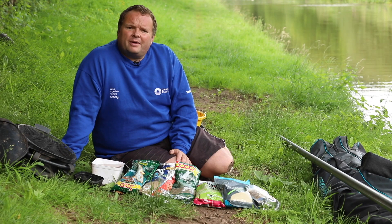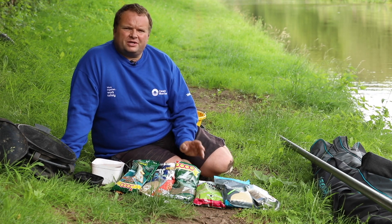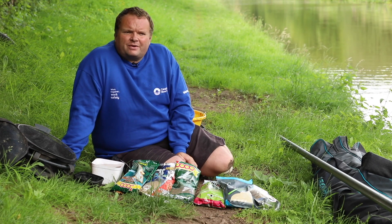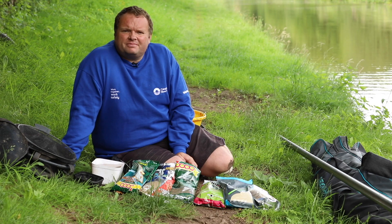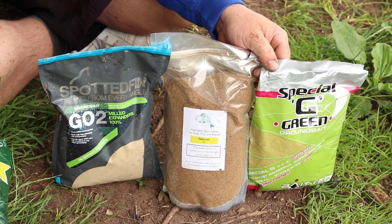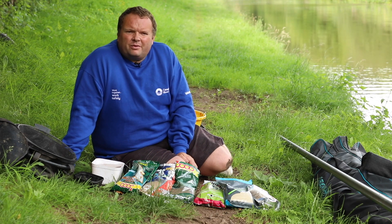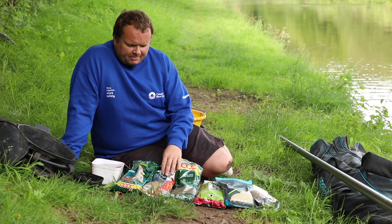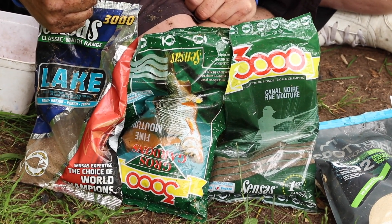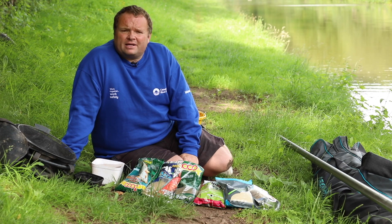I just want to talk about what groundbaits to use on the canals when you're targeting small fish. You want to stay clear of any pellet mixes or method mixes. When you go into tackle shops you'll be faced with hundreds of different types and it's a bit confusing. Just avoid anything that's got pellets, method mix, or crushed expander. For canal fishing you want canal groundbait or lake roach mix. If you're unsure, ask the tackle shop dealer where you're going and say you want a non-fish meal mix for canals — they'll sort you out.